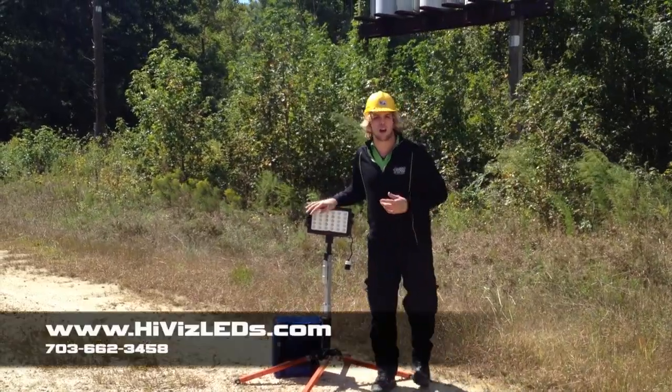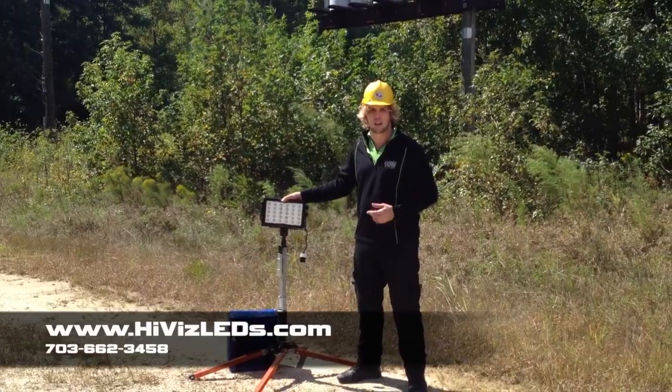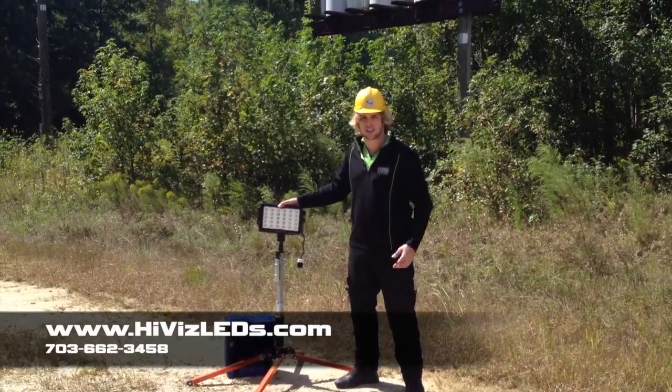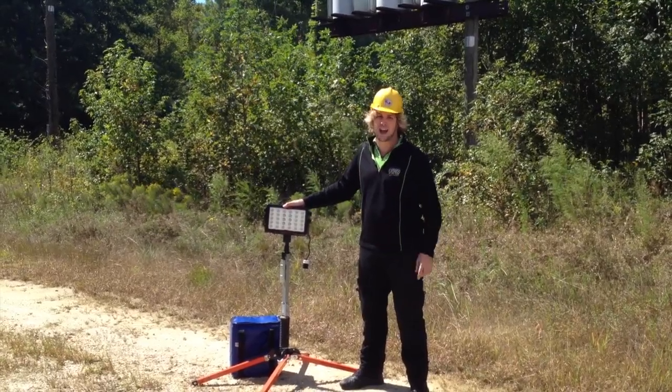For more information, check us out online at www.HiVizLEDs.com or give us a call at 703-662-3458. We look forward to configuring this product for your municipality. Have a great day.